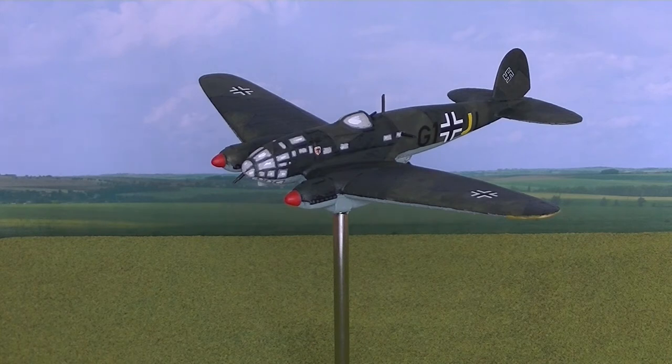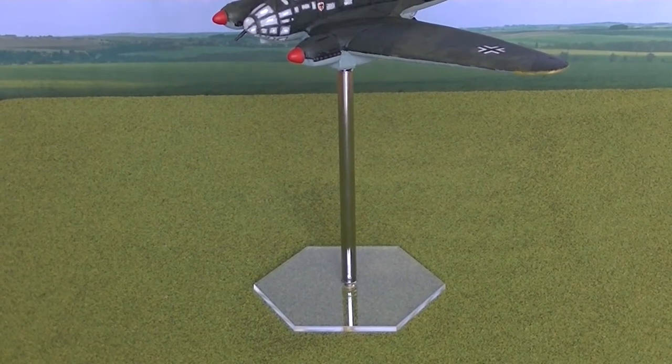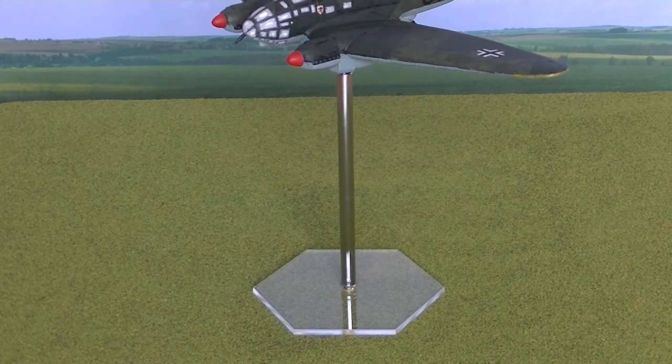So I searched around on the internet and I found a company in America called Omnistand, who I think are absolutely brilliant. You can buy their stands in all kinds of variants. I purchased hexed stands because I was intending to play Check Your Six, so I needed hexed bases. Let me show you what you need in order to put the whole thing together.